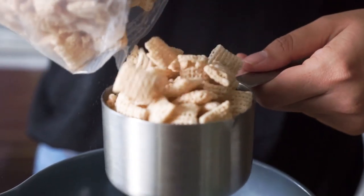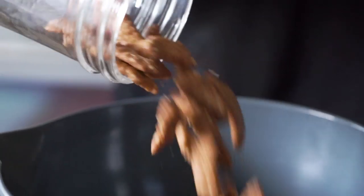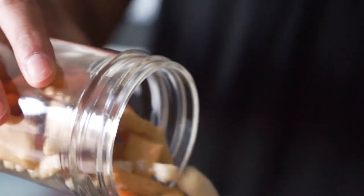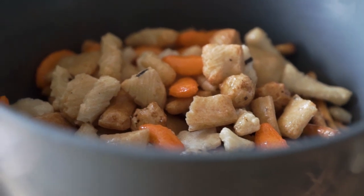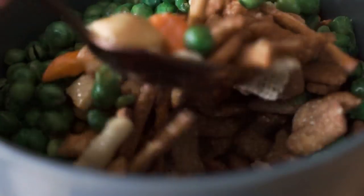To make your Sesame Chex Mix, add to a bowl some Chex cereal or some other rice cereal, along with some sesame sticks, pretzels, rice crackers, and roasted peas.